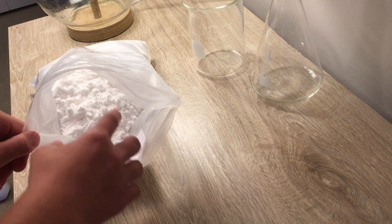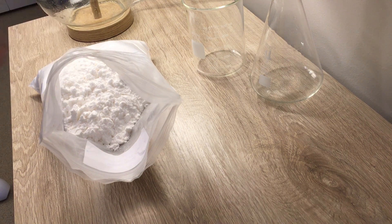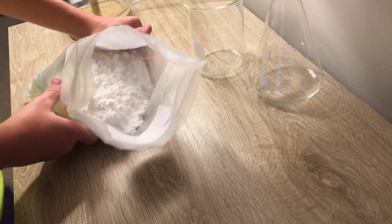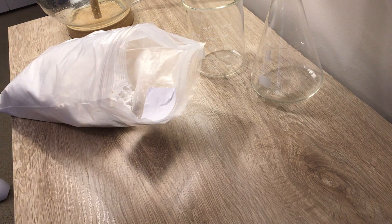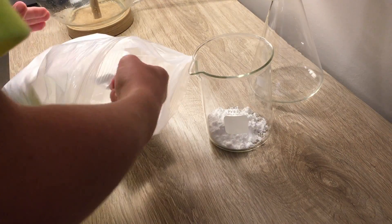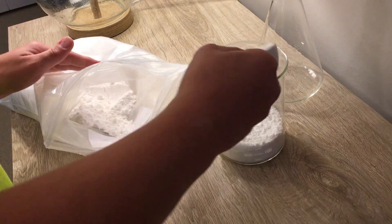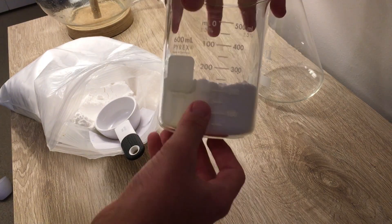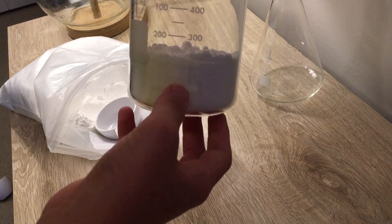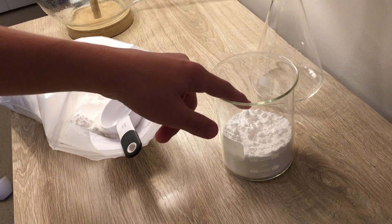So what you do, you mix the potassium nitrate with boiling water and then you wait for it to cool off and let the crystals form. I'm just gonna get about 300 milliliters by volume of potassium nitrate and put it in my beaker right here. That's about 300 milliliters of that, and now I'm gonna grab 500 milliliters of water.